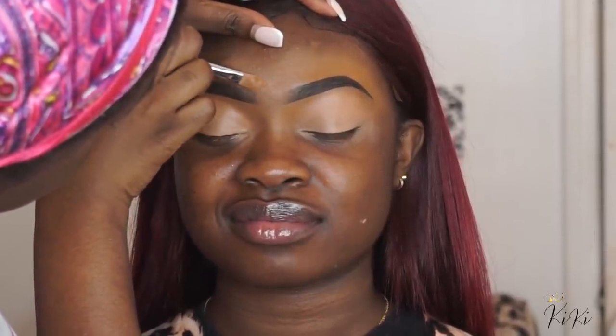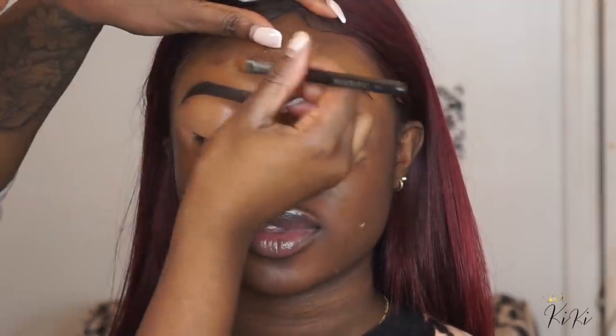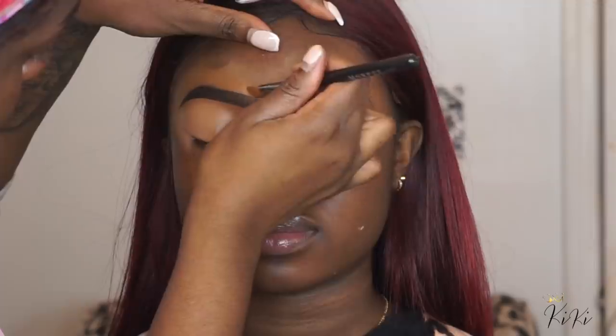Now I'm going back to the brows, just to make sure it's all even on top. I'm just making sure I get that desired shape that I'm looking for.